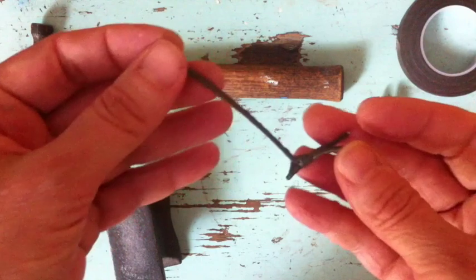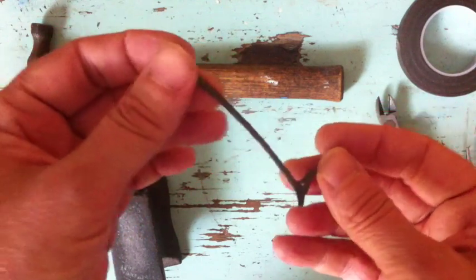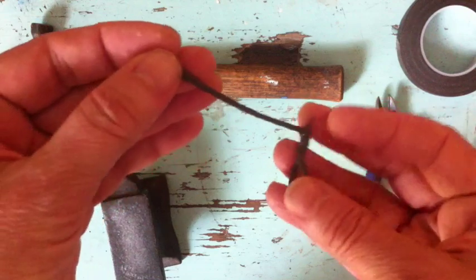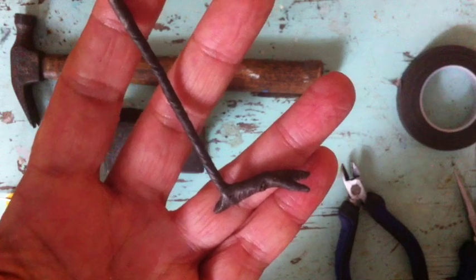I generally finish them with very fine glitter, adhered with Elmer's glue. You can also paint it with acrylic paint, or you can just leave it alone. And there it is — a perfect bird leg. Have fun.